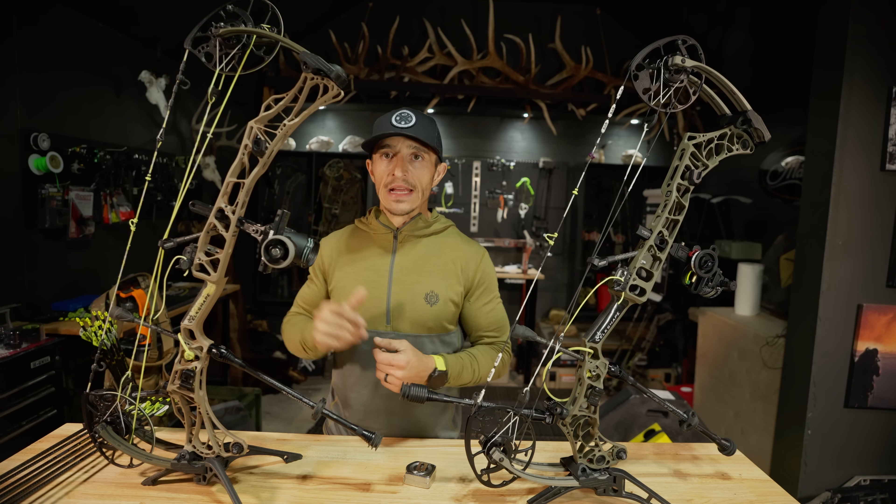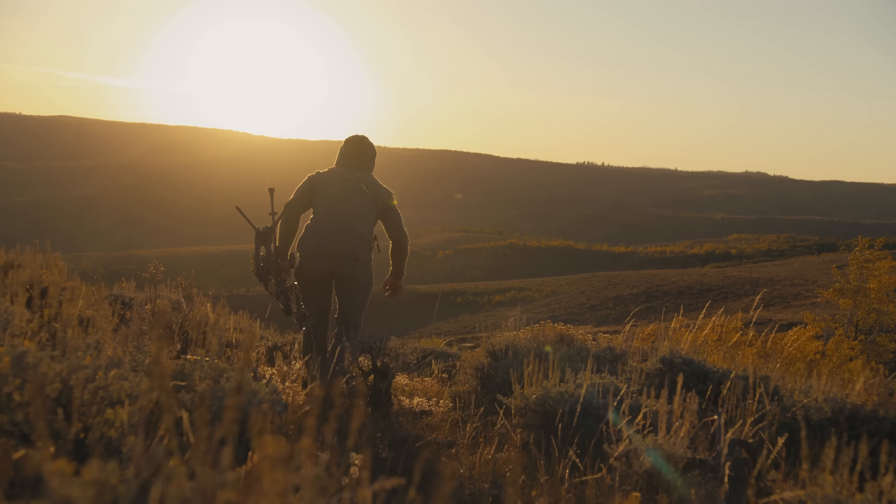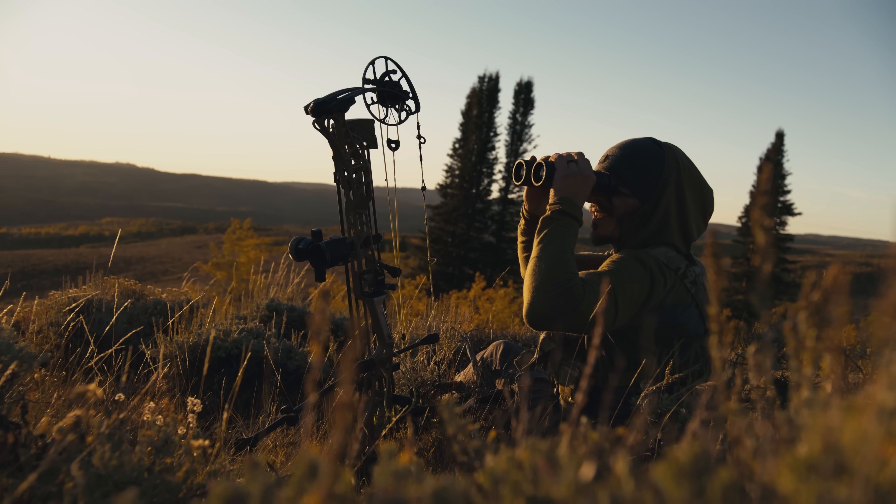Go to a dealer, support your local dealer — they probably have this bow in stock today. Go shoot it for yourself, and once you do, come back here and let me know what you thought.